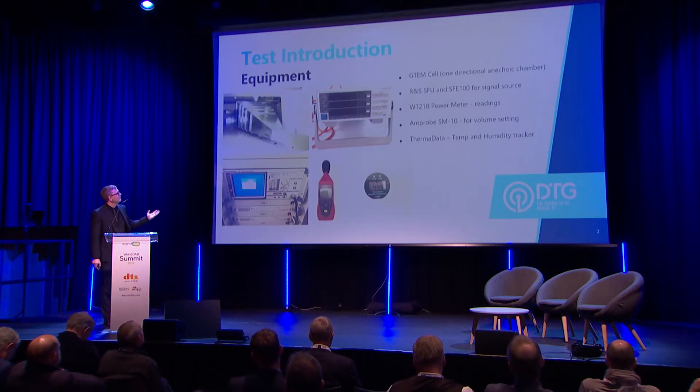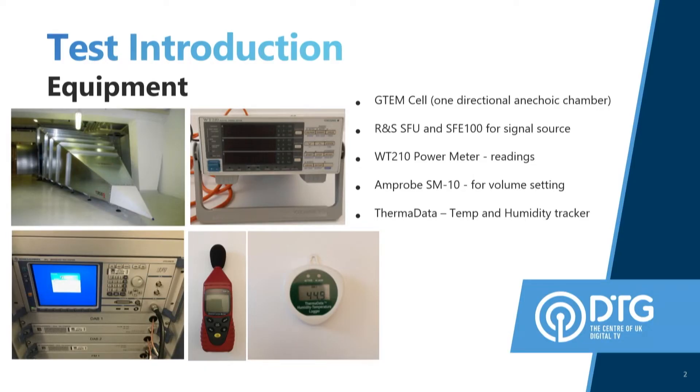Going on to it, we've done our testing inside our GTEM cell, which is our one-directional anechoic chamber. We used a WT210 power meter, SFU for providing the signals, and a probe sound meter for setting the noise level on the devices, and we kept an eye on the humidity and the temperature within the chamber throughout the period of testing using the ThermaData.